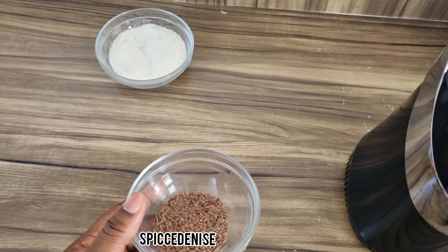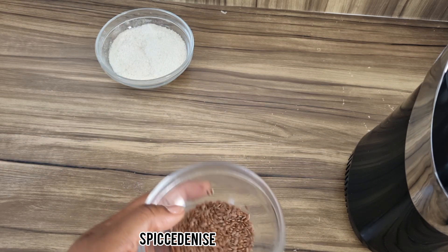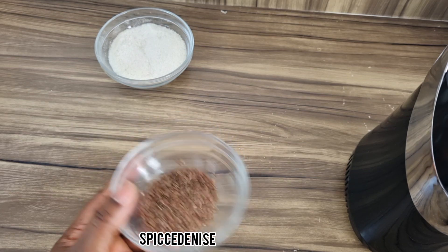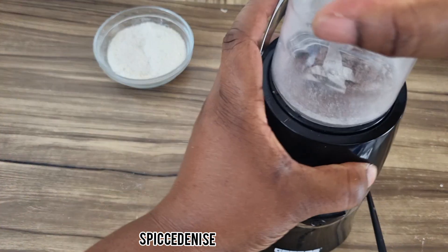Our next ingredient is flaxseed. Flaxseed is rich in protein, it also has omega-3, and it's able to reduce wrinkles and fine lines on the skin. So we are going to blend this flaxseed and bring it to flaxseed powder.